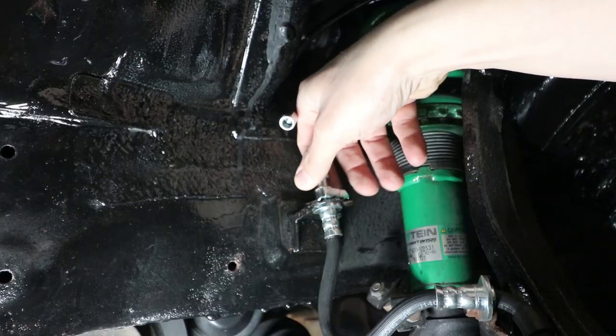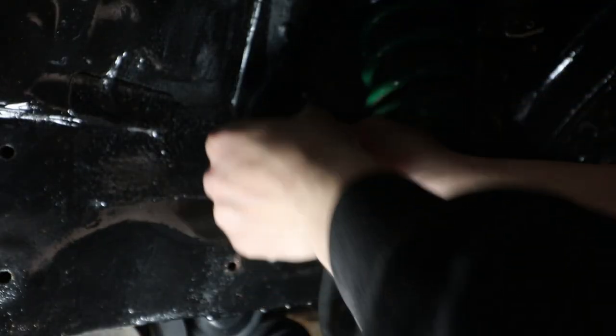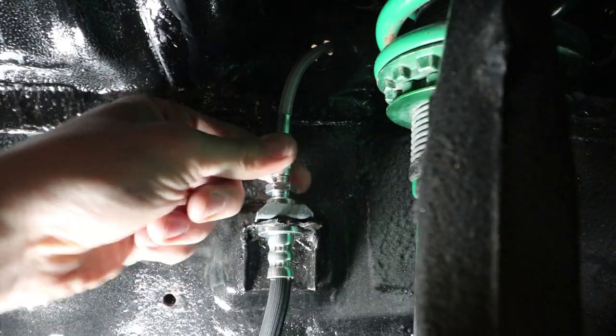Later on in the night I went ahead and finished up the rear end with the brake lines. My wife also helped me out and we bled the brakes. Now I'm just going to drop the car, take it outside, and give it its first wash in ages, and then after that start tackling some smaller projects that need to get done before I can get this car safety tested.